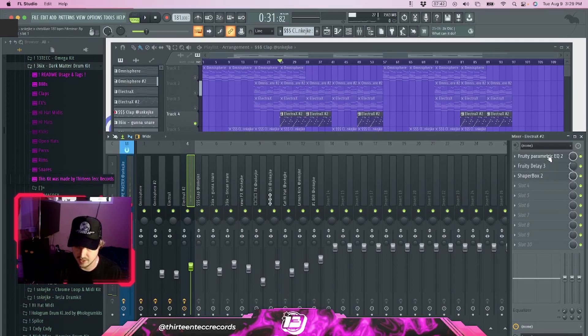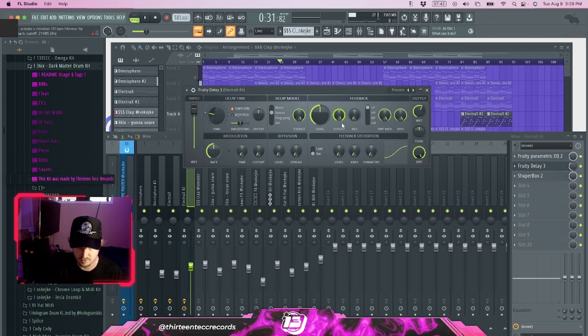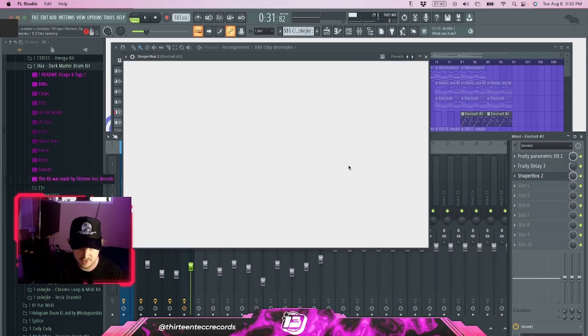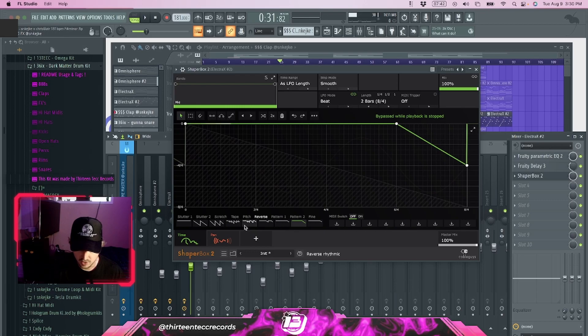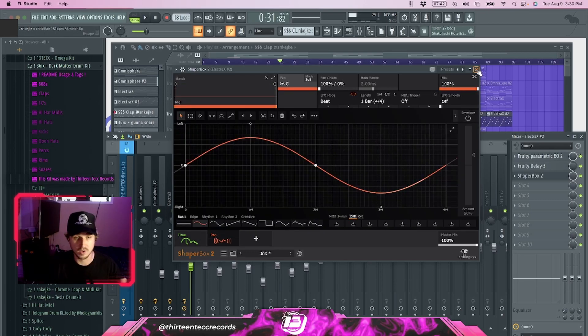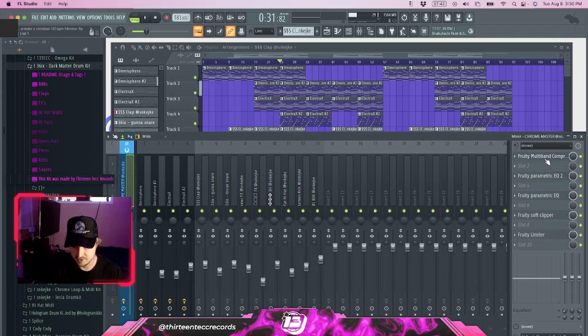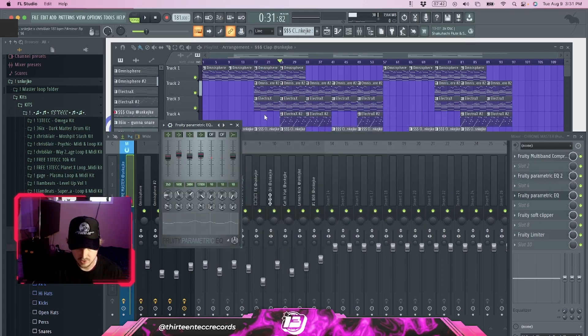For the counter melody, I cut out the low end, shelved the high end a bit, and added a Fruity Delay — I use the basic delay preset that loads up by default. I pulled back the level and the wet a little, and set the master effects knob just under halfway, around 45. Then there's a Shaper Box — the preset is called 'In It' — which is basically a stutter along with a panning effect, giving that panning and stuttering you hear in that part of the beat. The drums have no effects, just leveling. For the master I use my master preset from the Tesla drum kit, called Chrome Master: multi-band compression, EQ, soft clipper, and a Fruity Limiter.